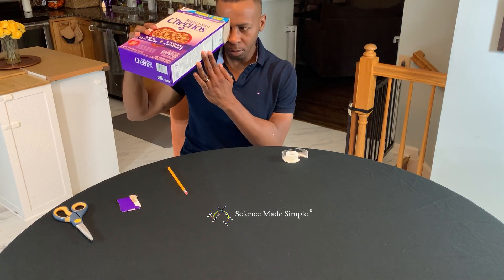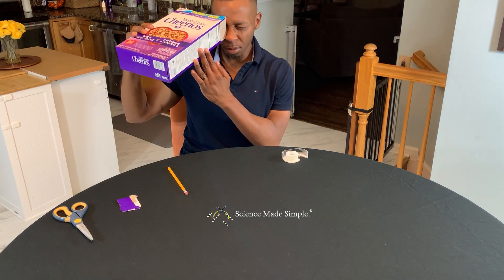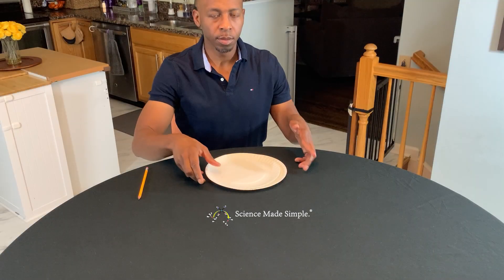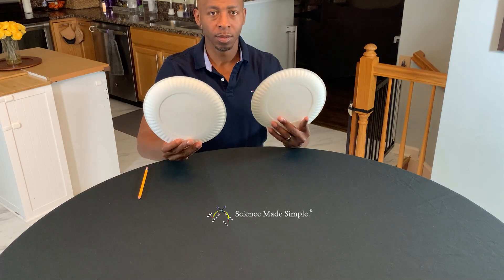Now you have your solar eclipse viewer. To view the eclipse, stand with the Sun behind you and look through your rectangular viewing hole.